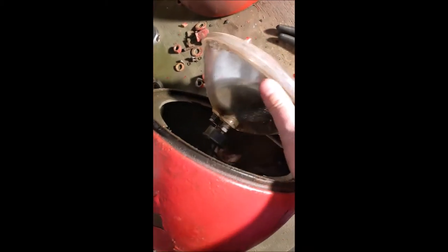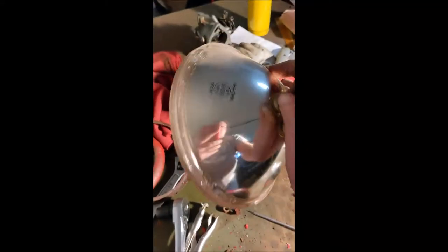Then the headlight just pops right on out — it's that simple theoretically. Just unplug the headlight and the headlight is free. We tested the headlights and the high beams work but the low beams don't. There is a high-low beam so we will be replacing those headlights.